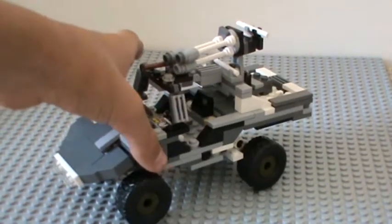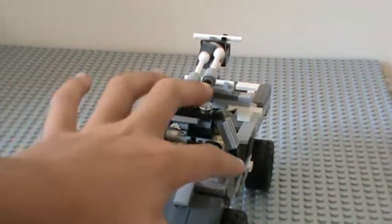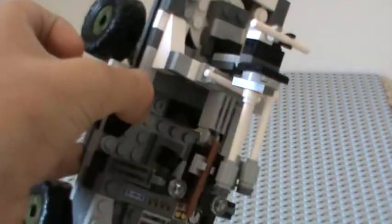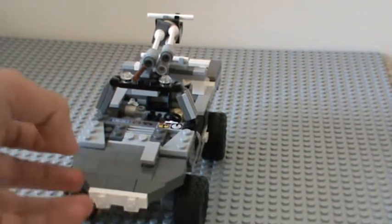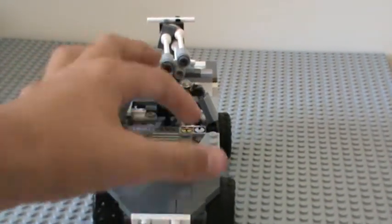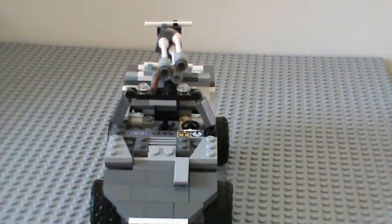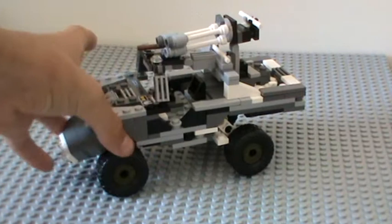As you can see, at the front it has the control panels, some gears, and to make it more game-accurate it has that flat piece and that windshield sort of thing there as well.